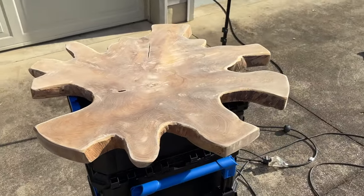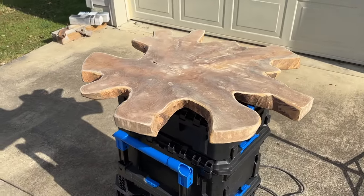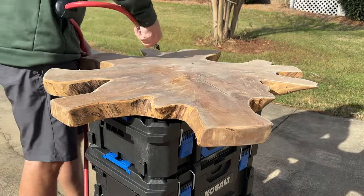I wanted to retain all that character, so I wanted to knock it down a bit but not too much. This left some of the grain. There were some imperfections in the piece that I later filled in with some MA glue, but overall this was a really nice piece of wood.